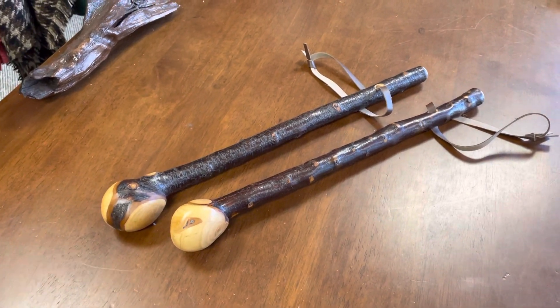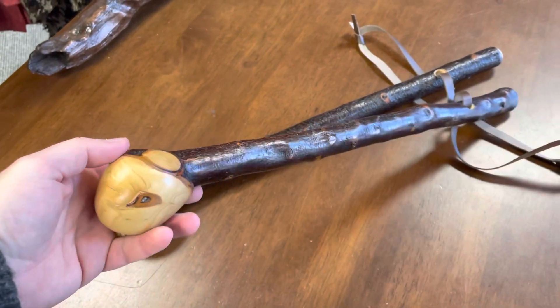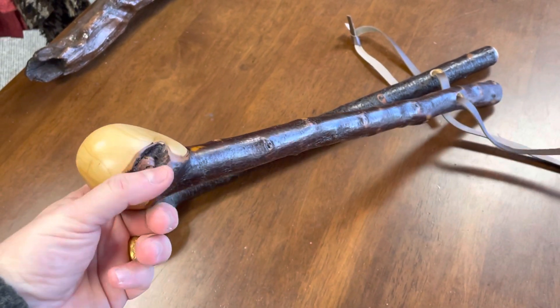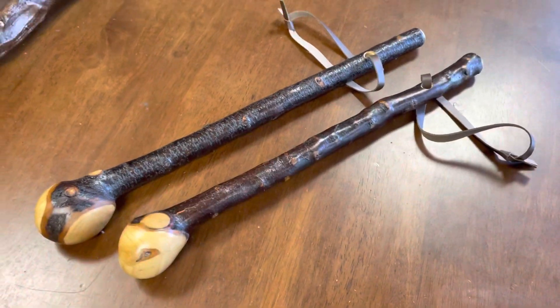There seems to be a lot of interest in these sticks at the moment. There are some TV shows, and in pop culture as well — with Star Wars and Boba Fett having his sticks and learning about stick fighting and different things.